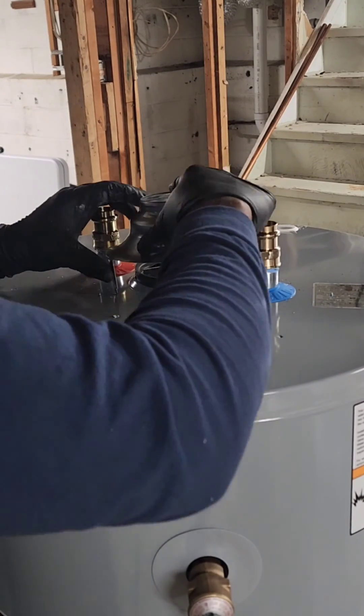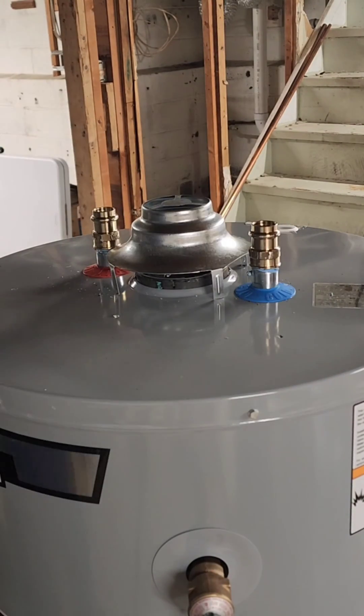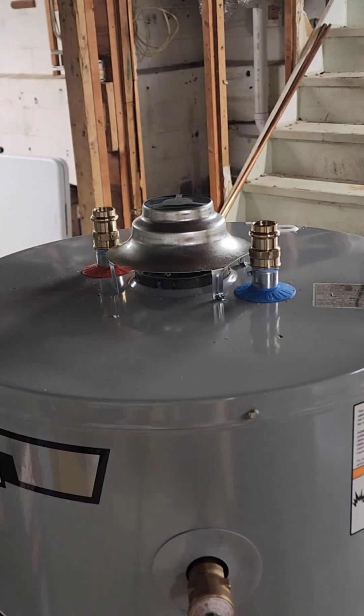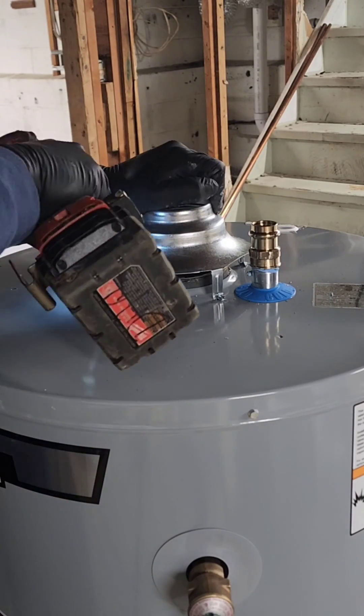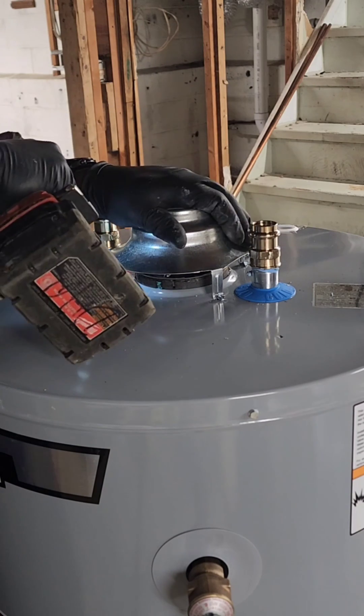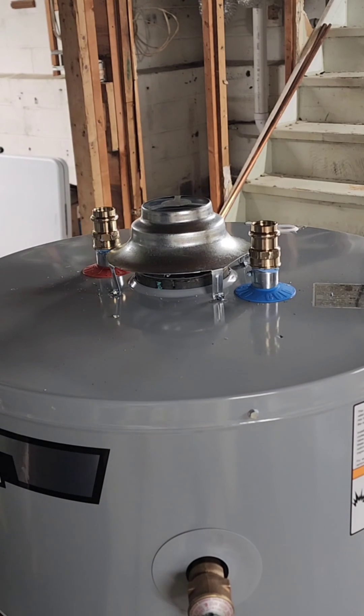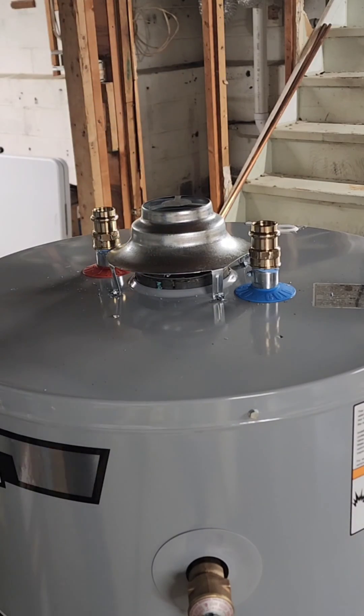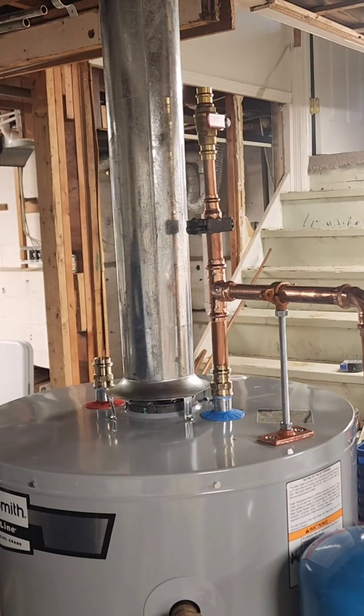Hey there, DIY champions. Today, we're venturing into the world of flue pipes for our gas water heater. We're using a 4-inch flue, the perfect size to ensure those exhaust gases are safely whisked away. It's like giving your water heater its own little chimney, but without the jolly man in red sliding down it.